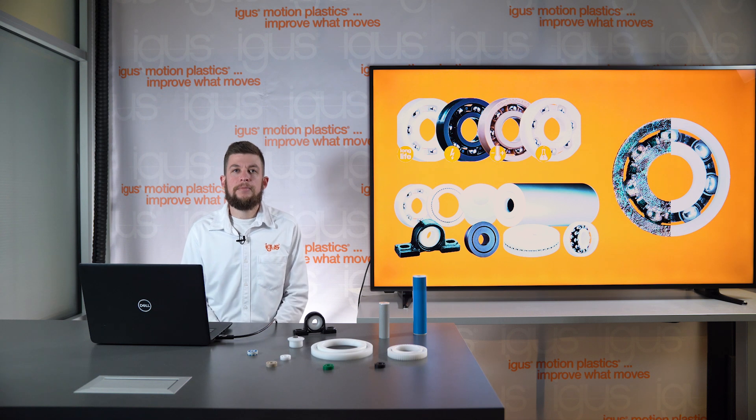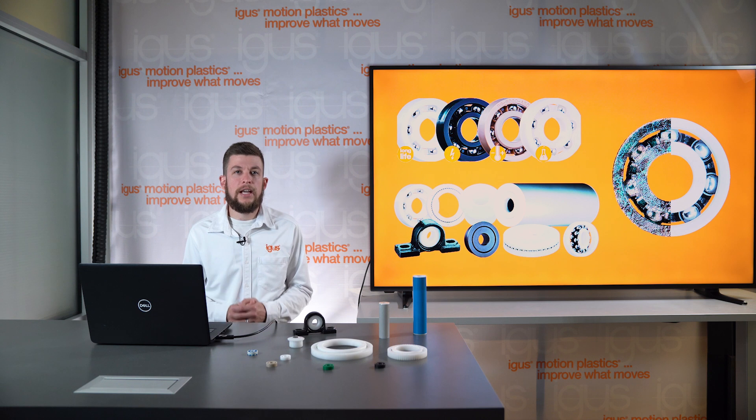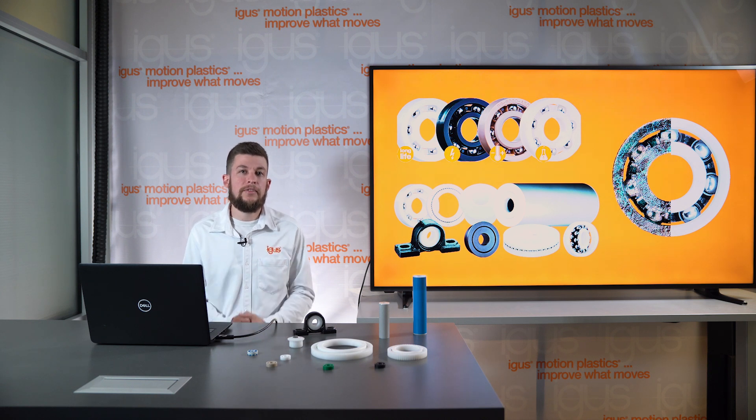Hi, I'm Preston Souza, Product Manager at IGUS North America for the Polymer Ball Bearings product line Zyros. Today I'd like to discuss with you some of the unique advantages when designing using plastic ball bearing systems.